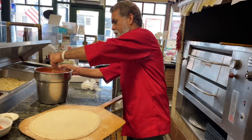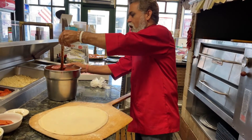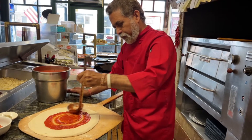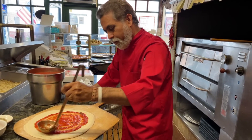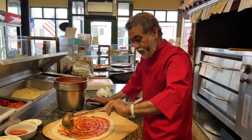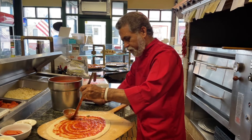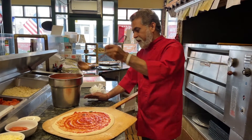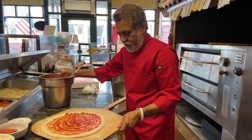So the first step is to get some sauce on it and roll it out really well. Oh, by the way, you need an oven too — 550 degrees if you're at home, 300 to 400 degrees at least, but get it to 500 degrees if you can. Use a pizza stone if you have one at home; if you don't, not a big deal, pretty much the same.